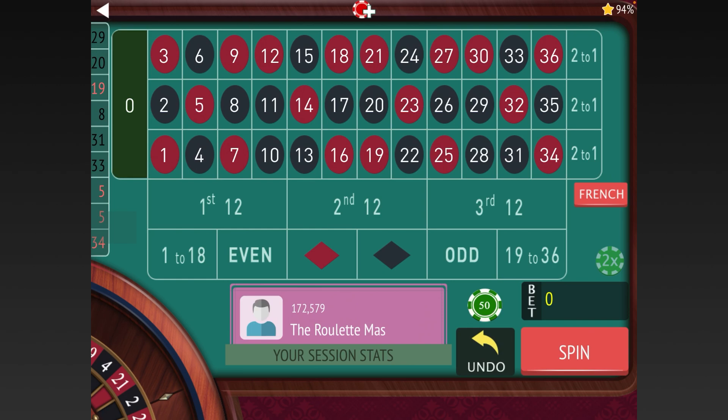Today's system was sent in by one of my subscribers, Joe Kind, who has called in some other good systems. Let me know what you guys think of this one down in the comments when we're done. This is a system where he either plays 1 to 18 and First 12 together, or 19 to 36 and Third 12 together. He also places a minimum bet on the zero.